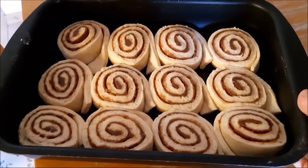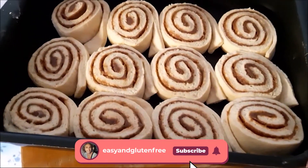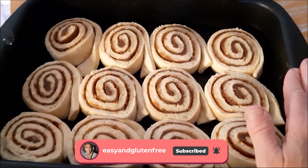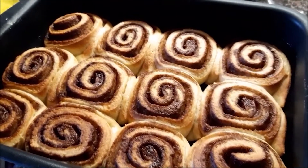This is what they look like after half an hour — as you can see, they've puffed up really nicely. Now I'm going to pop them into the oven at 180 degrees for about 35 minutes. Here they are after half an hour.